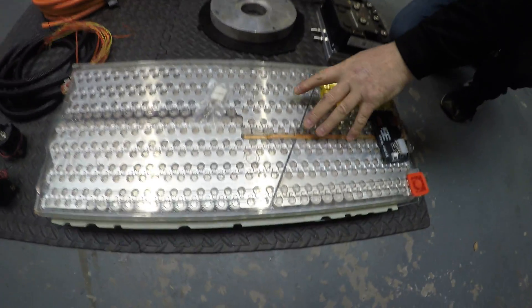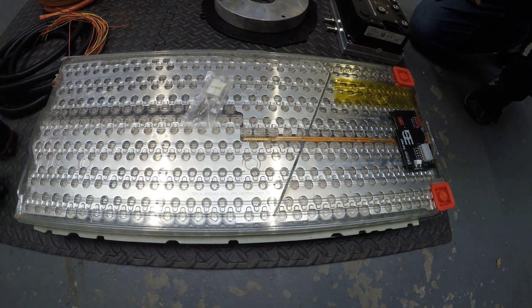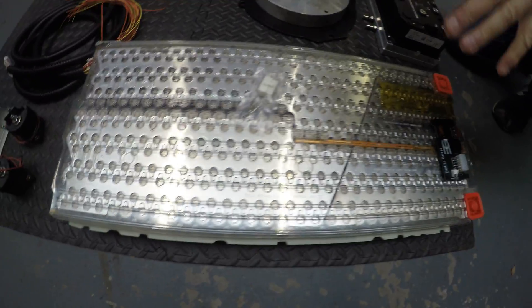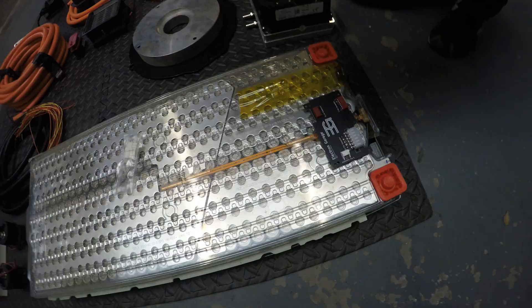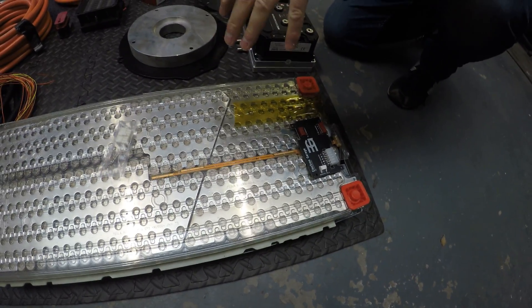We have Tesla battery modules here. These are 5.3 kilowatt-hours and in this particular build we'll be using seven of these to give us about 150 volts. There will be four of these going in the back of the car behind the rear seat and three of them up the front where the old petrol tank was.